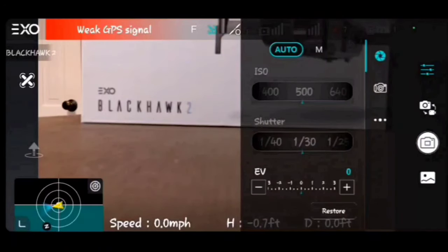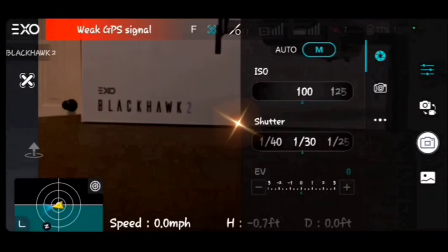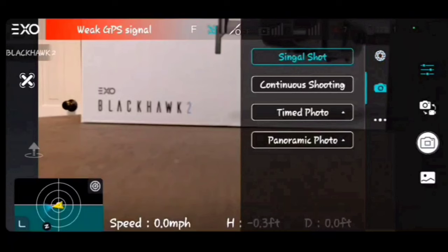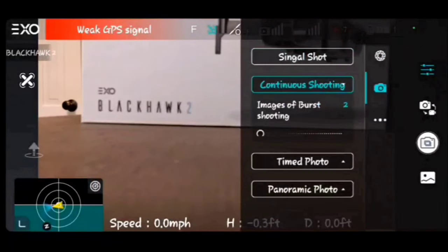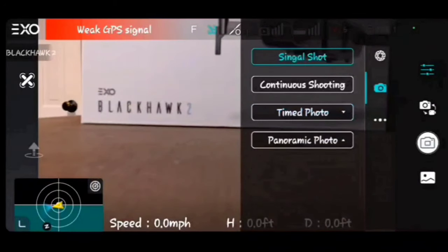Tap the ISO setting area to access camera settings. You can set it to Auto or Manual — in Manual you can adjust ISO, shutter speed, and EV. Below that, in the camera section, you can choose your shot mode: single shot, continuous shot, or burst shots up to eight frames. There's also a timed photo interval you can set up to 30 seconds between shots. Panoramic video is available too, though it requires the drone to be in the air.